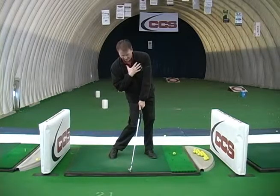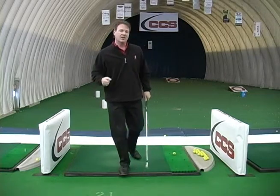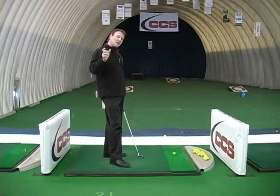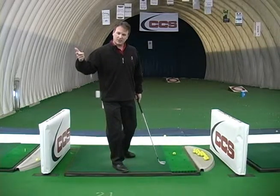My lower body only — my upper body will not be turned with my lower body. There is that separation. So the drill we like to use for people that have a real hard time getting their lower body to move is called an impact position drill.